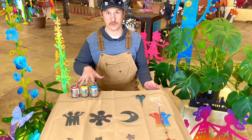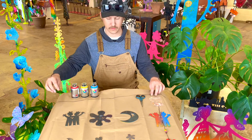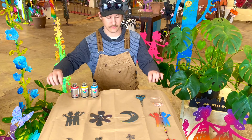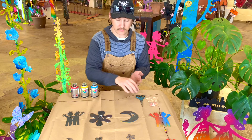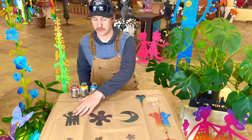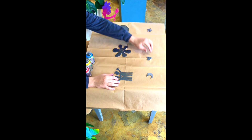Each kit should contain three cans of spray paint, one piece of brown paper, one string, a bag of beads, three large pieces that we call our doo-wops, and three smaller pieces that we call our dibs.